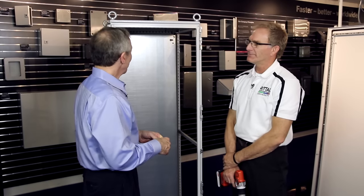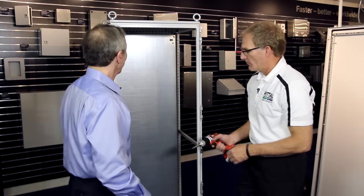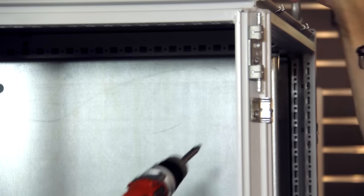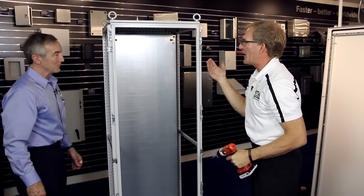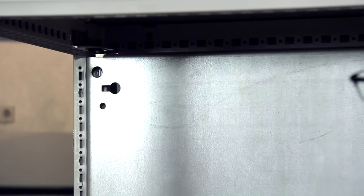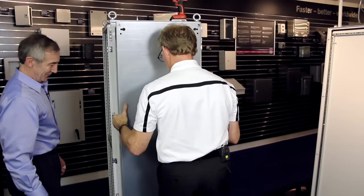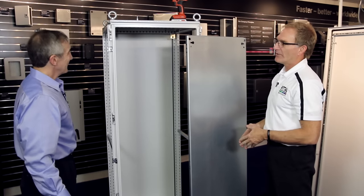Those side panels came off pretty quickly. What about the back panel? The back panel is really easy too — there are two Torx fasteners. Unlike other designs, I don't have to lay the cabinet down to take this panel out. There are safety features built into the brackets, so not until I'm ready to remove the panel do I lift these up. It simply slides out — lift the panel out of the way, and now I can take it to mount my controls. That's as simple as it is to get this panel in and out.